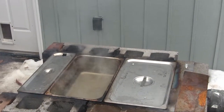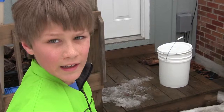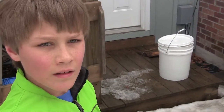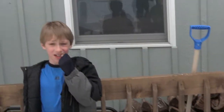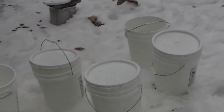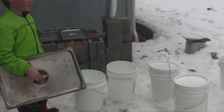Do you remember how many gallons of maple sap we need to make maple syrup? One gallon of maple sap makes how many gallons of maple syrup? You need about 40 gallons to make one gallon of syrup. And how many gallons of sap do you think we've gathered today? Probably about 15 to 20? I'd say close to 40.